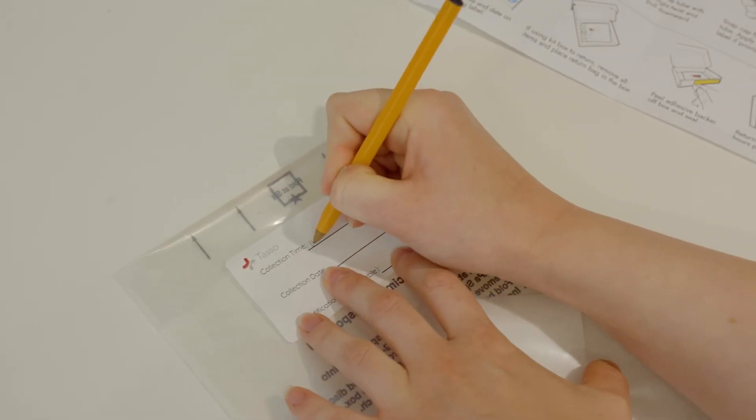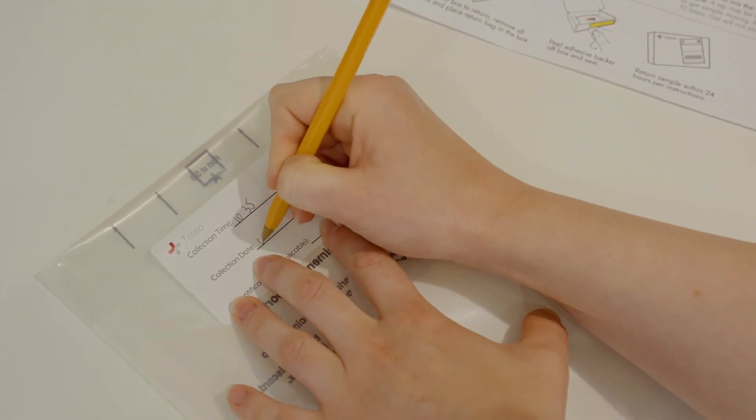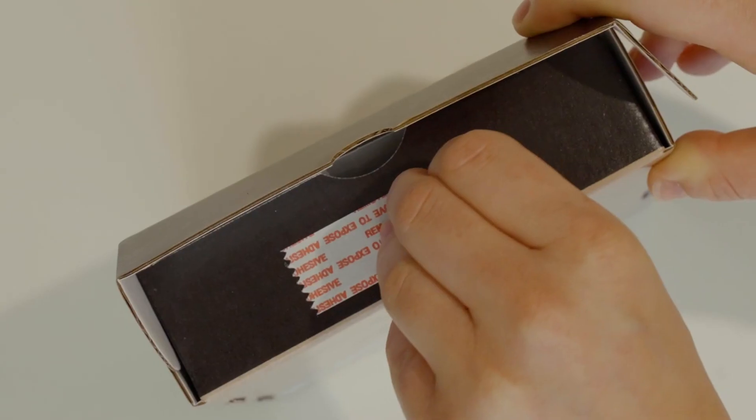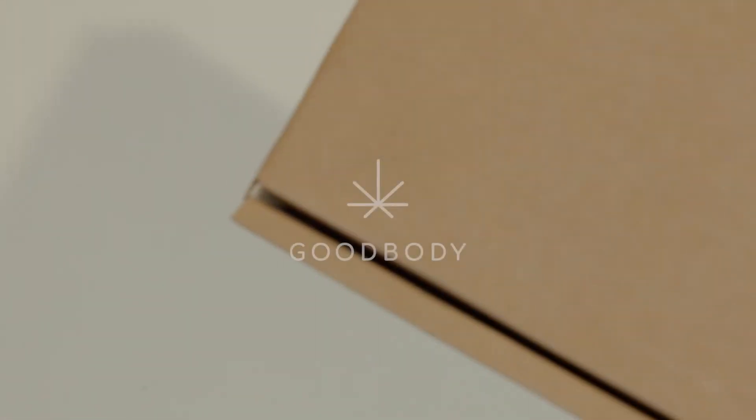Record time and date on the return bag label. If using the kit box to return, remove all items and place the return bag in the box. Peel the adhesive backer off the box and seal. Return your sample within 24 hours per instructions.